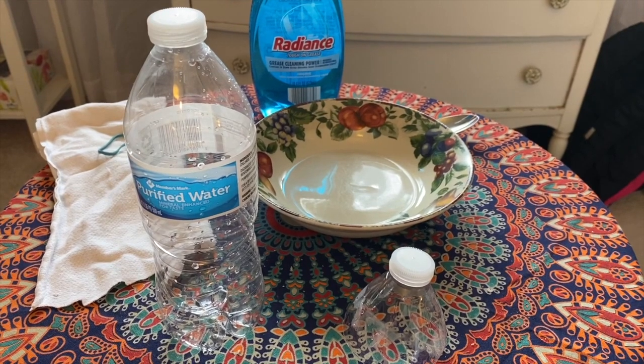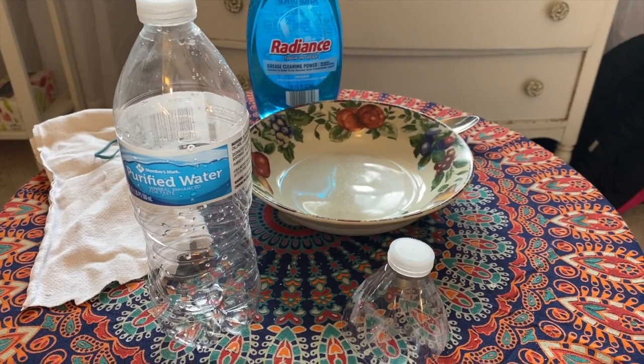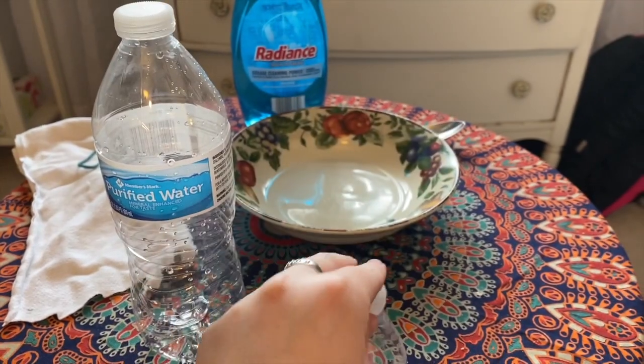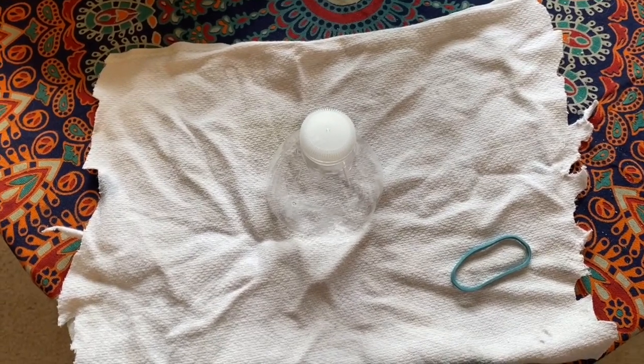An adult needs to do this part because you need to use a knife or scissors to cut it. Make sure your grown-up is doing that. Go ahead and pause your video and cut down your water bottle to the size shown here.